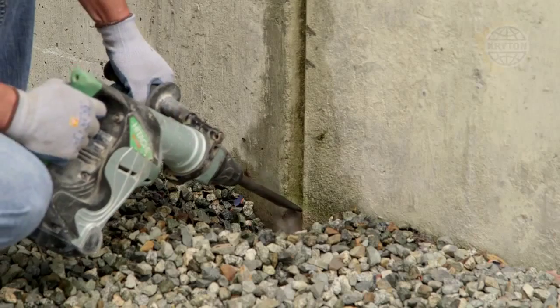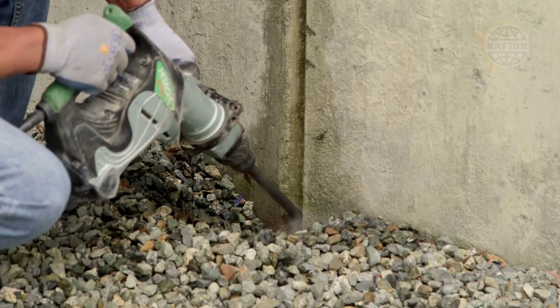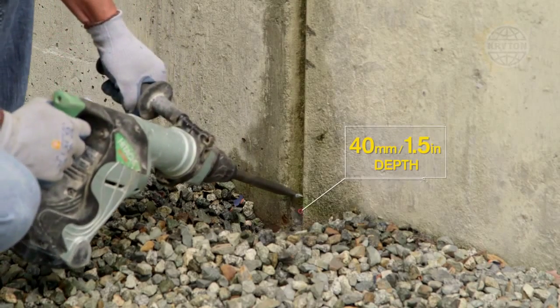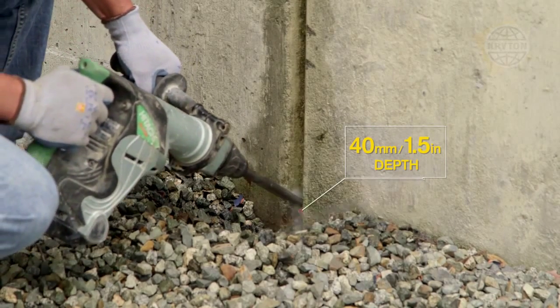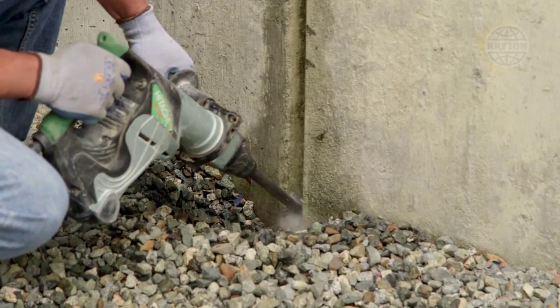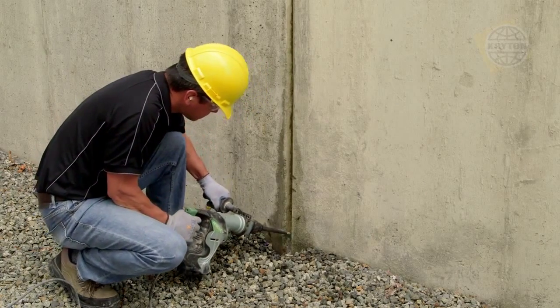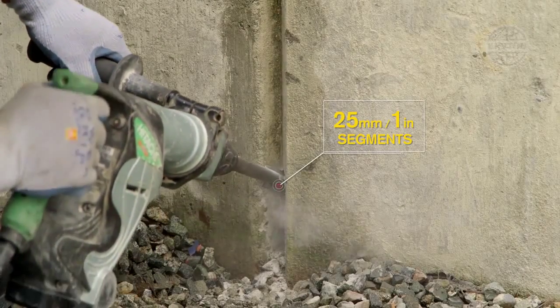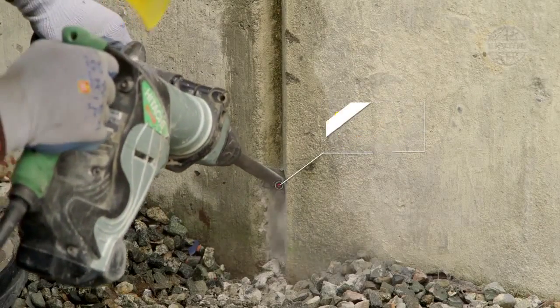Start at the bottom of the leaking crack or joint and with moderate pressure, let the tool do the work. Chisel to a full depth of 40mm. Continue to chisel in and down, approximately 25mm above the chase, and allow the pieces to break away.